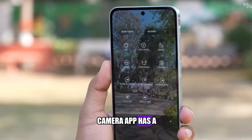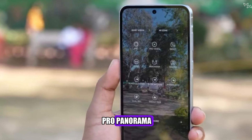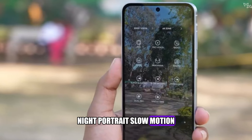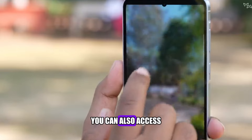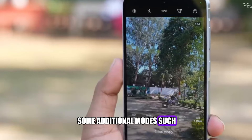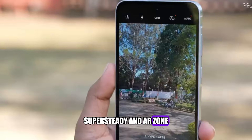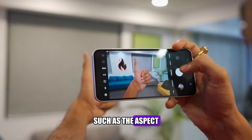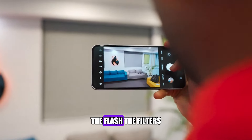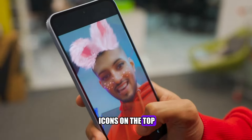The camera app has a lot of modes and features to choose from, such as photo, video, pro, panorama, night, portrait, slow motion, super slow motion, hyperlapse, and more. You can also access some additional modes, such as food, live focus video, super steady, and AR zone, by swiping up on the mode selector. You can also adjust some settings, such as the aspect ratio, the timer, the flash, the filters, and the beauty effects, by tapping on the icons on the top of the screen.